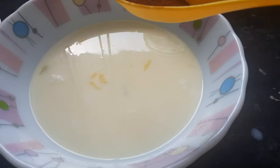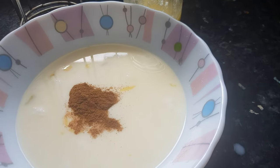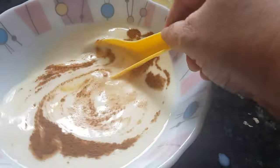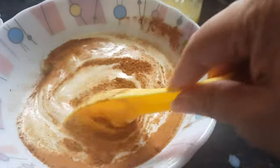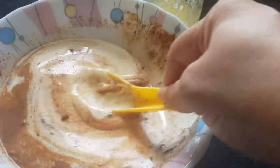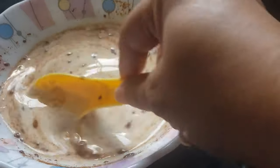Now we will add in the cinnamon powder. I have added one teaspoon of cinnamon powder; if you like the taste you can add more. Mix it well — make sure there are no lumps in the mixture.